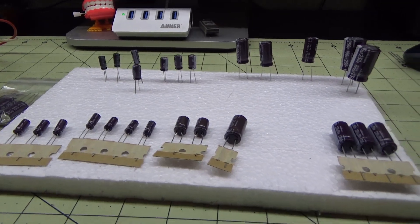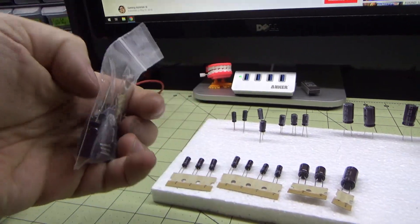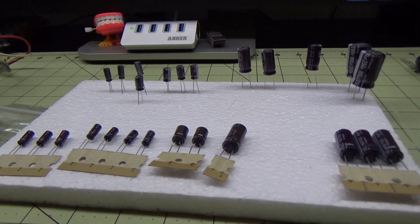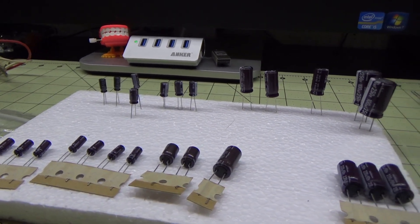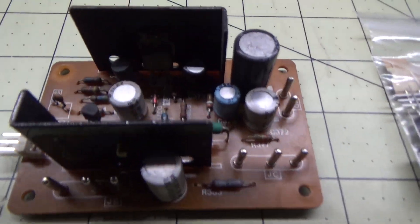All right, caps are laid out. This little baggie is for the sound amp — we'll get to those in a bit. These are the caps for the chassis. We're actually going to start with the sound amp first, pull that apart, and then talk about what we're going to desolder.